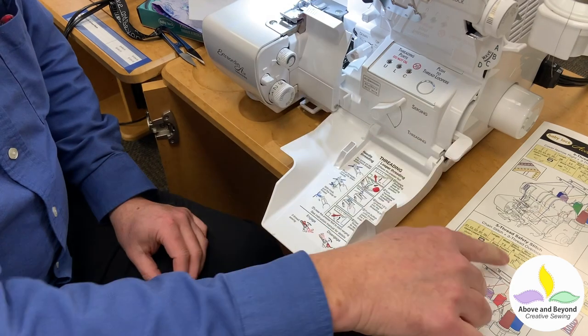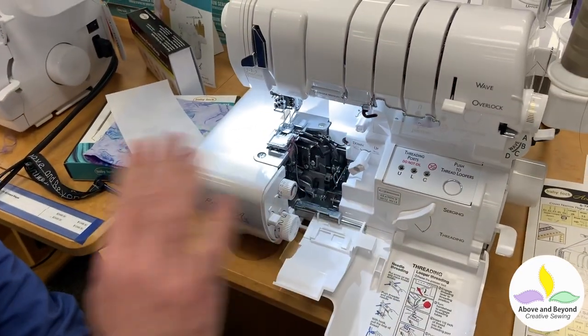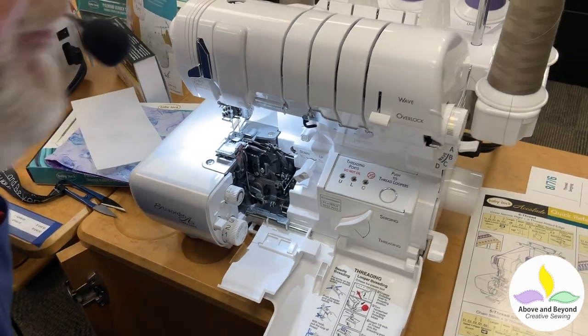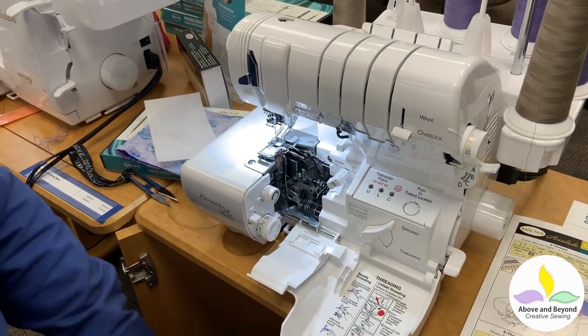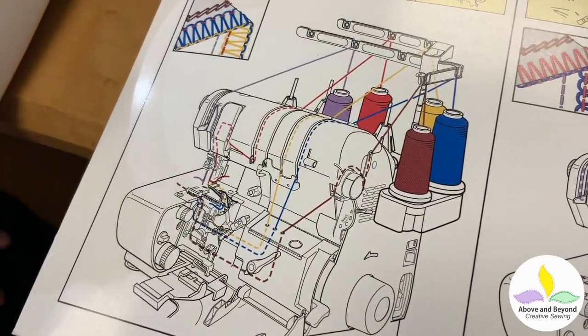That's what my little chart tells me to do. And then it says not to use the subsidiary looper, which is this here — we'll get to that in another video, that's for two-thread surging. Now if I look at my chart it tells me which thread paths to use and how to thread them.